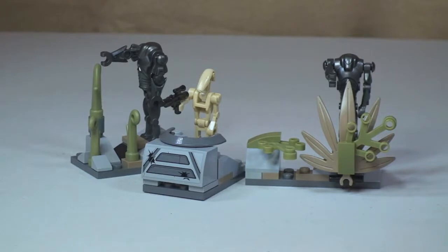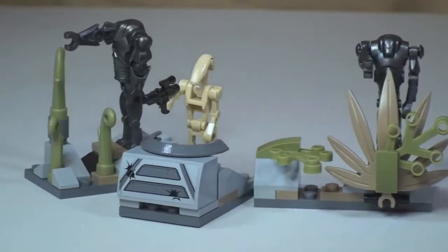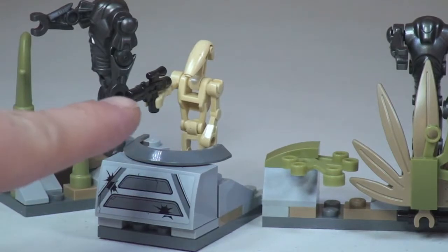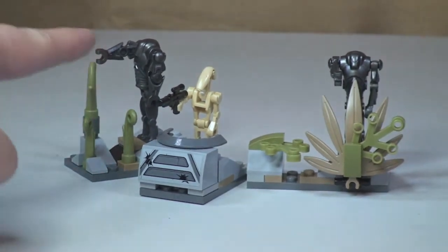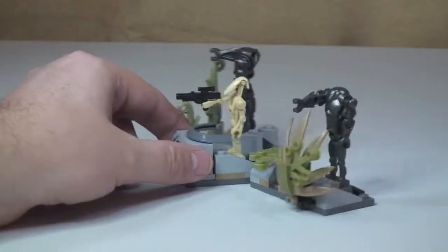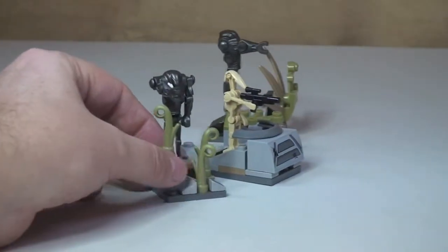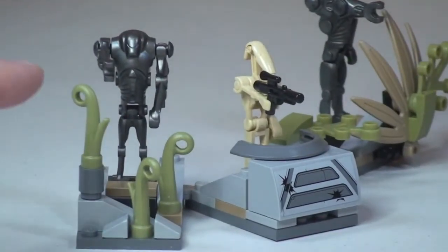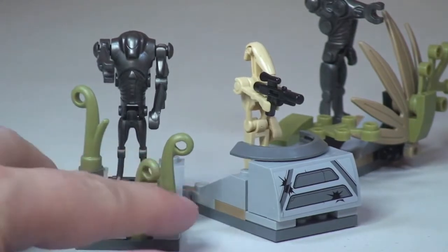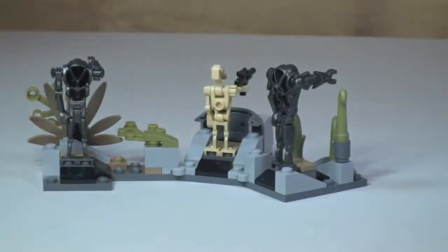The final element to this set is the Droid Defense Station. First thing to point out — there is a sticker on the front there. We can see a Battle Droid here with a blaster. To the right and left of him are two Super Battle Droids. If we just spin this round, you can see some of the elements used. We've got these leaf pieces here — I think this may be a new piece, though it might have been used in some Chima sets which I don't collect — representing some sort of greenery. You can see the rear of the Defense Station there.